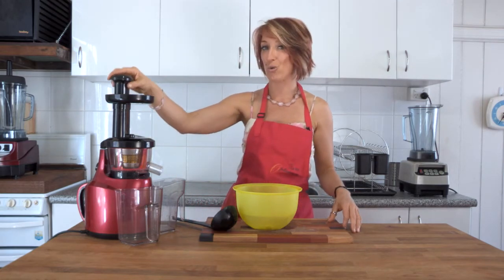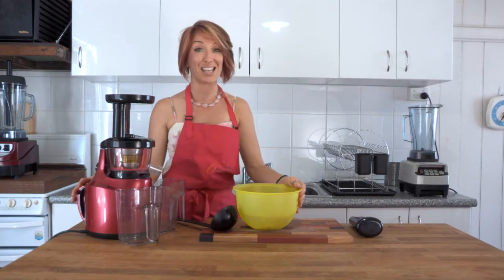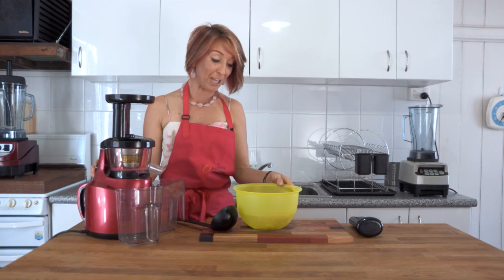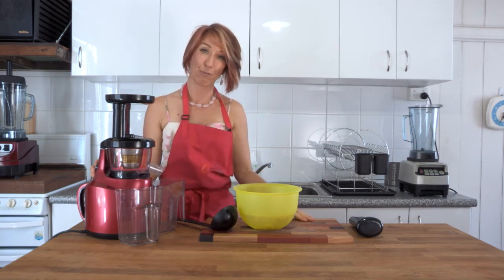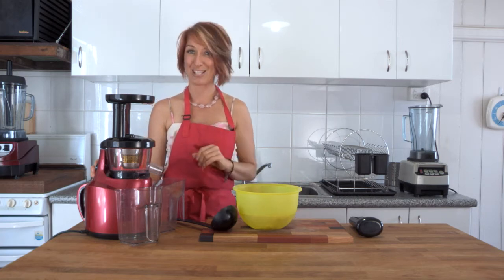And now we'll look at this beautiful cashew milk. My 3 to 1 ratio of water and nuts is in the bowl. I'm going to turn the slow juicer on and ladle combinations of the water and the nuts through. Out one side we'll get a little bit of pulp and out the other side we'll get a delicious cashew milk. Let's go.